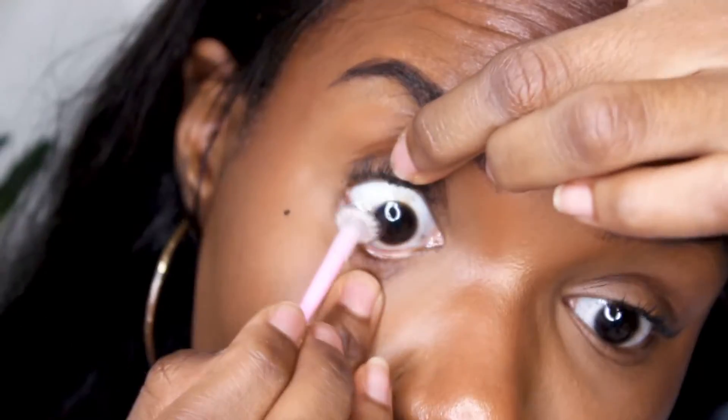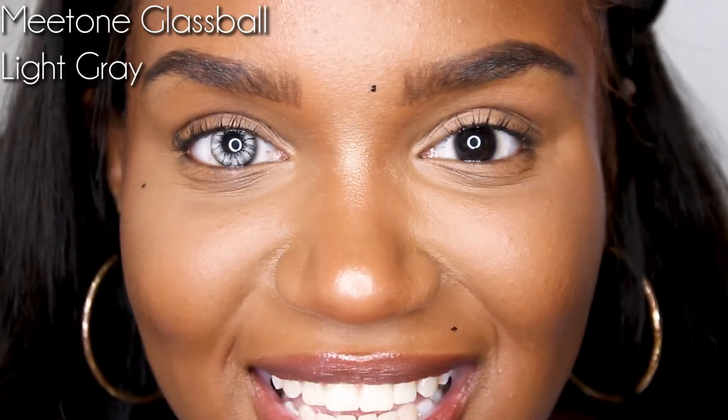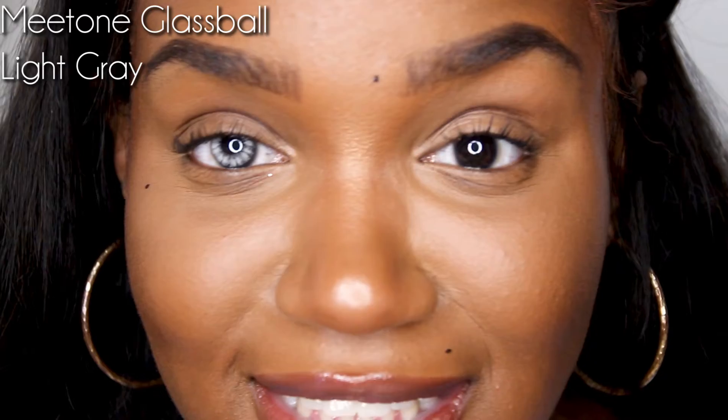The first one I'm going to try on is the light gray ones. So these are the light grays and they are light. These are not the more natural contacts — I feel like these I would use for cosplaying. This is not your natural contact. This is more of your out-there, expressive makeup looks — like if you're doing cosplay or something more creative, these are the contacts.